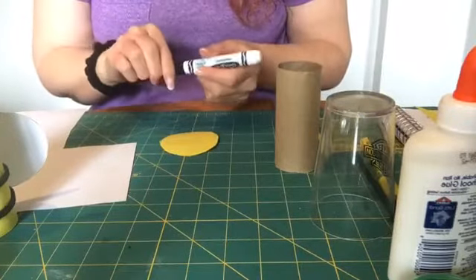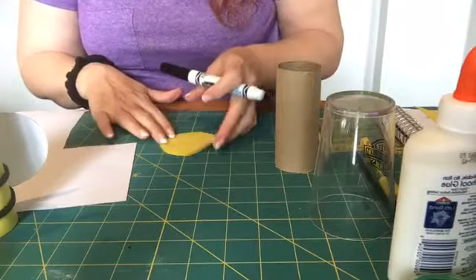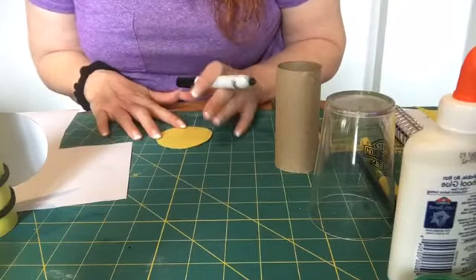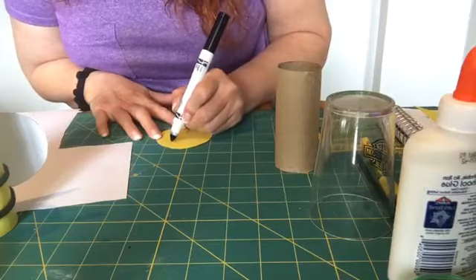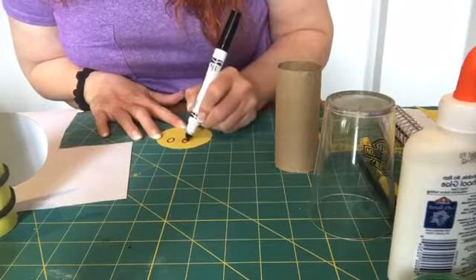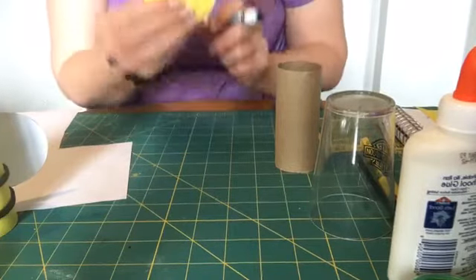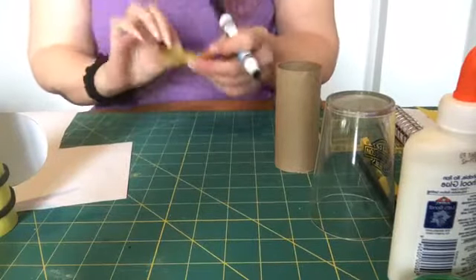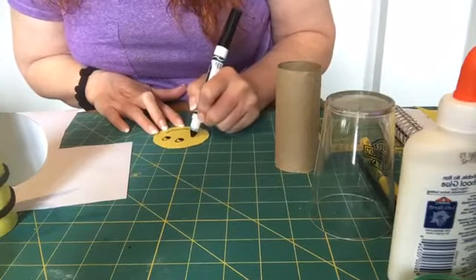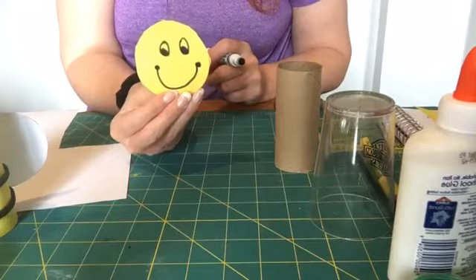I'm just going to draw my outline around my little cup and then go ahead and cut that out. Now we're going to take our black marker and decorate this like you don't have googly eyes. So if you don't have googly eyes, we're just going to draw the little eyes on there — draw a circle and a circle for the eye, then just draw the little black part of the eye. Then we're going to make him have a really big wide smile because he is a happy little guy. And that is how we decorate the head.